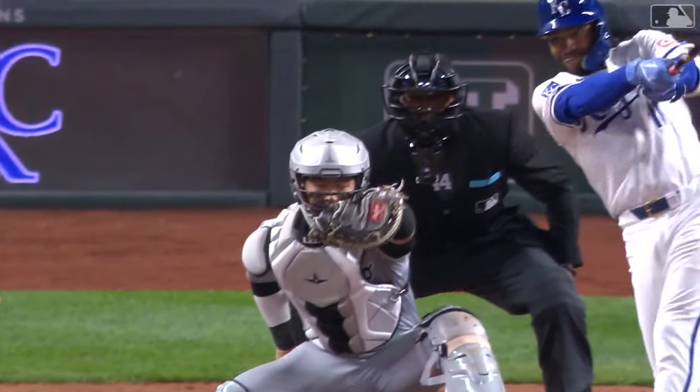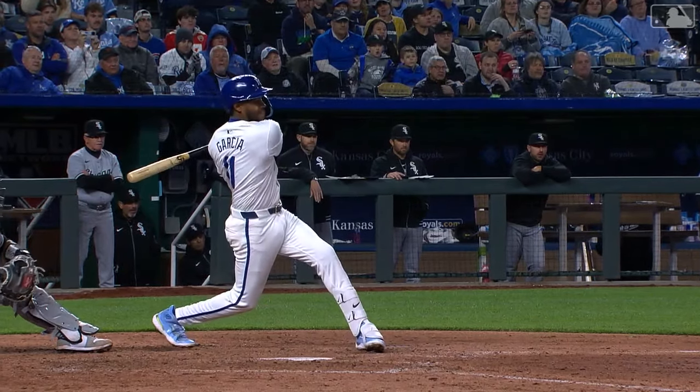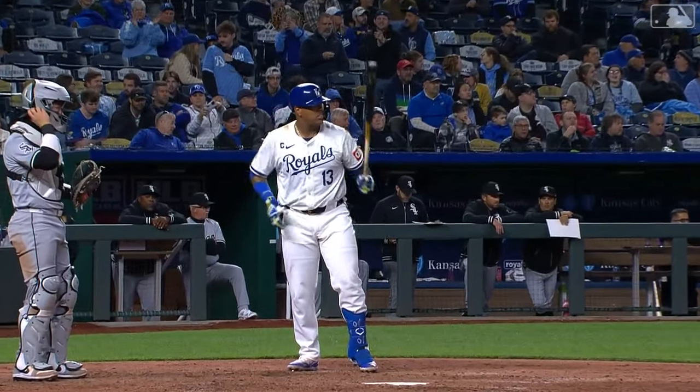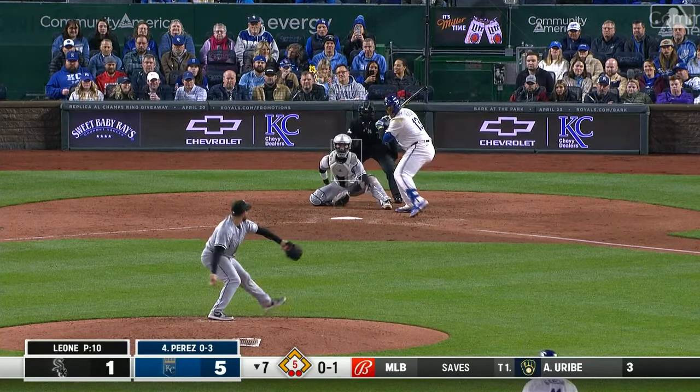Garcia — fastball in the middle, Garcia against Garcia, and Mikel wins it with a good level swing. Salby now has five career grand slams and is one shy of the Royals franchise record.